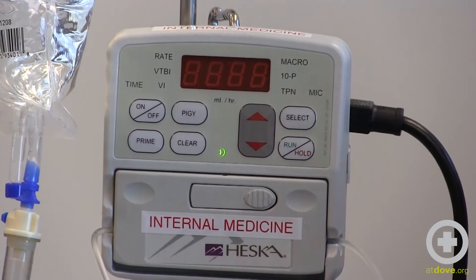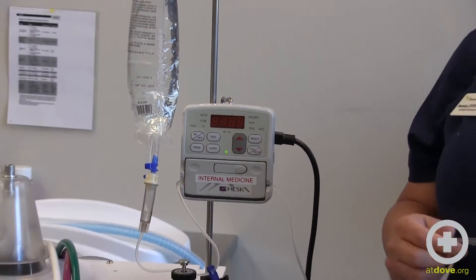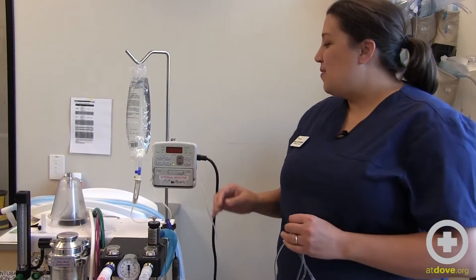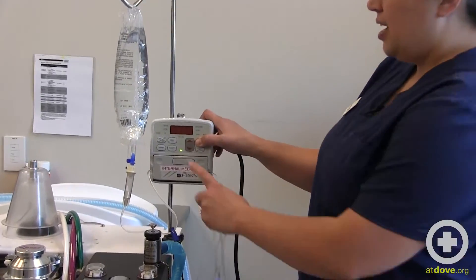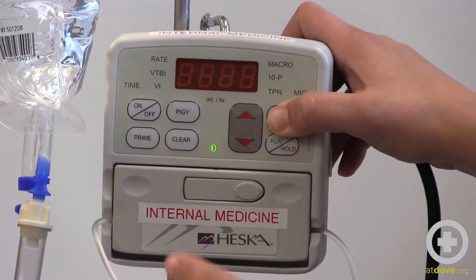The part that makes this hard for technicians is that these buttons are so fickle — they can be really challenging to get the right pressure. So to demo it: I'm going to hold select, then push the on/off button, and then release it pretty quickly.